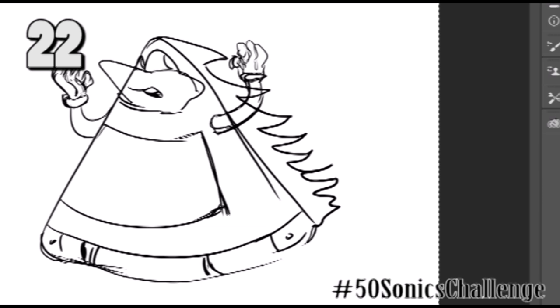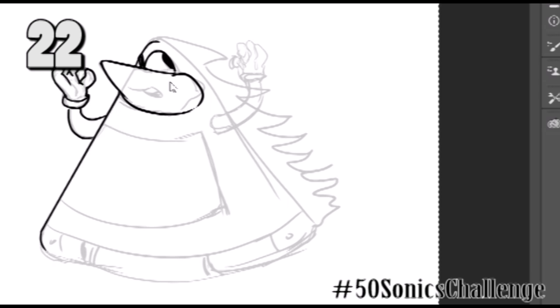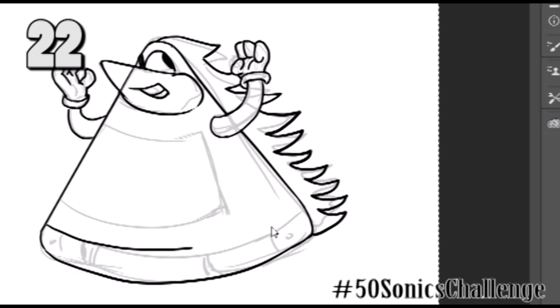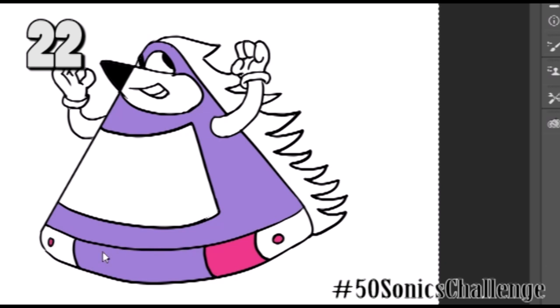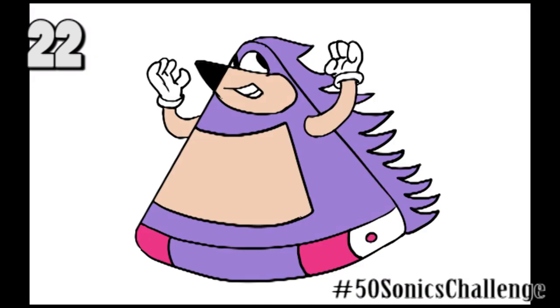I was thinking of an inanimate toy version of Sonic — like an upside down top that you spin. How would you cram his character features into a triangle, essentially? And this is kind of what I came up with. It's almost like a toy from a third world country where they paint it — like a bootleg toy. Here you go, it's Sonic as a triangle. That's actually one of my least favorite ones, to be honest. That's 22.